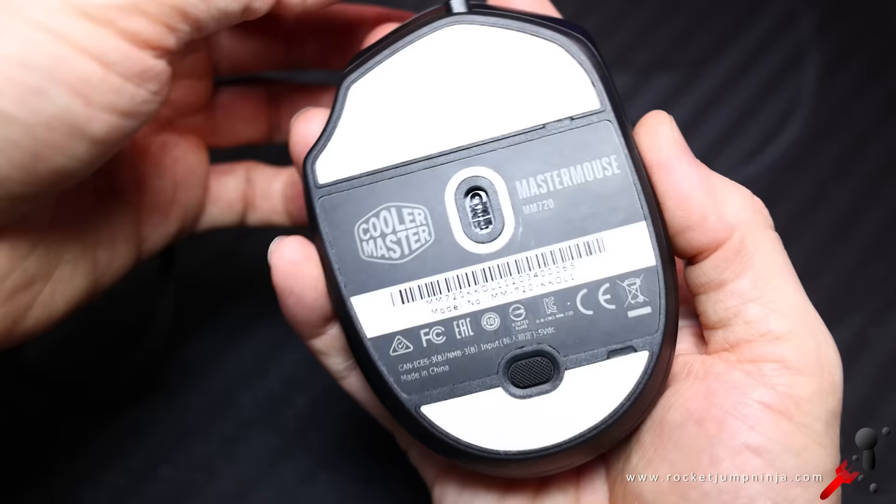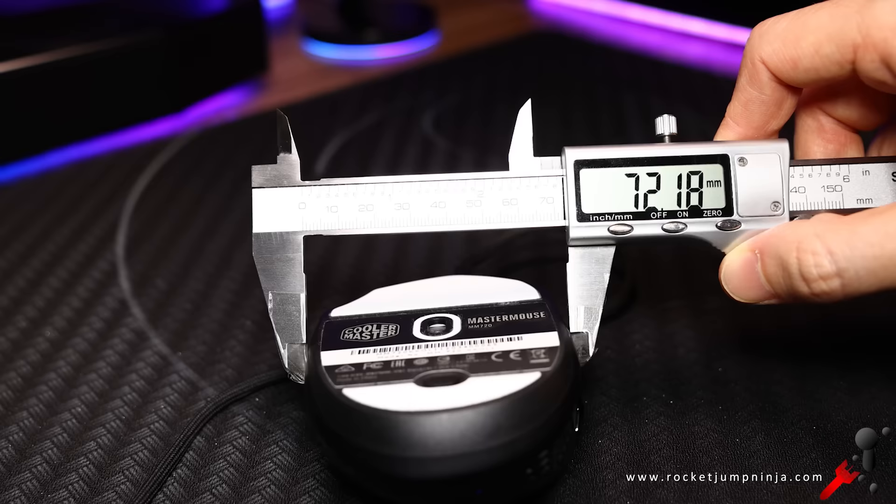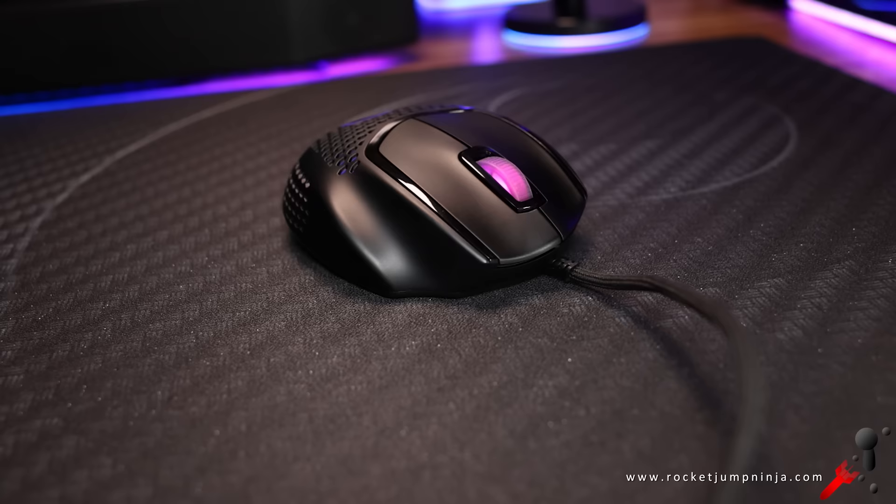I've basically built the channel on the idea that grip width is the most important measurement for aim — it's where we place our fingers. The thinner you can handle, the better. And this mouse is the opposite of that principle. It has a grip width of over 7cm, which is way too wide.